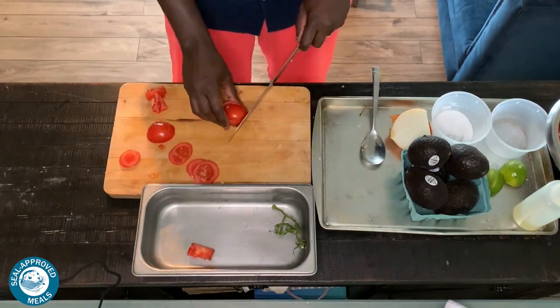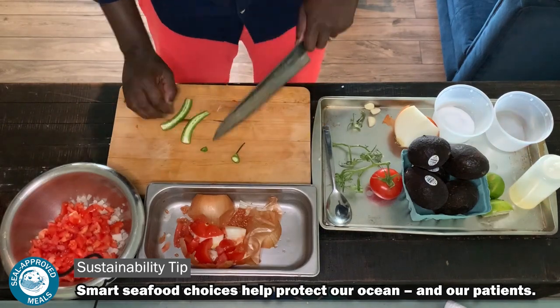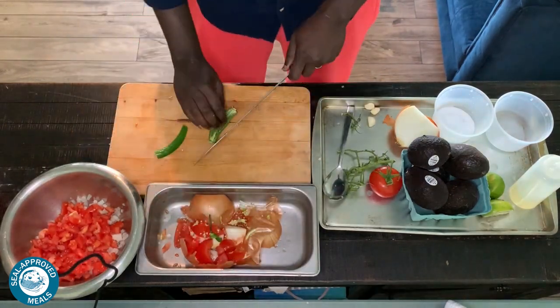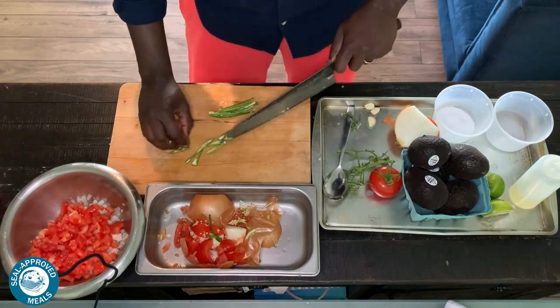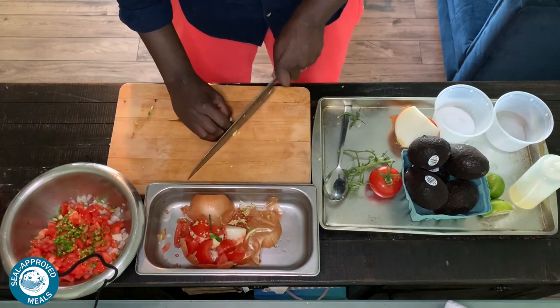Tacos. Everyone loves tacos, and I do as well. We have some fish tacos that we're working on, some fresh salsa, beautiful guacamole, and this recipe is just really simple, super nice, delicious, and you can utilize a lot of the stuff in your refrigerator as well.